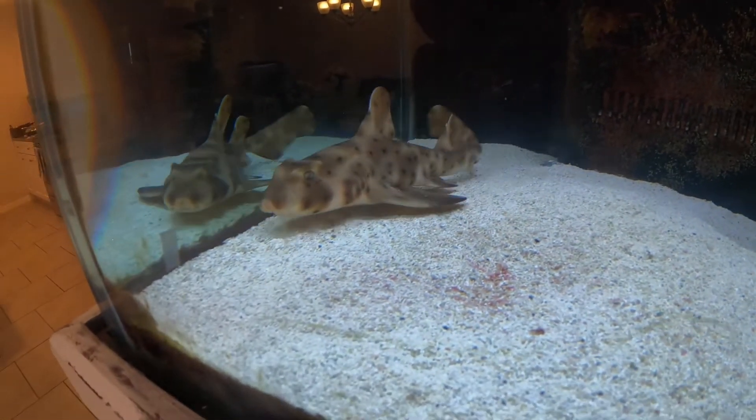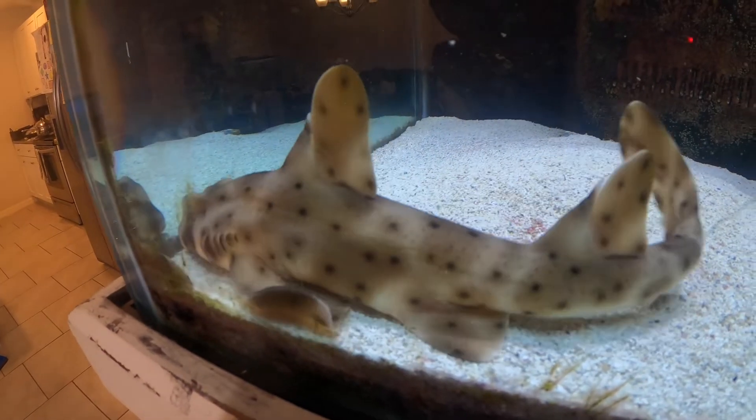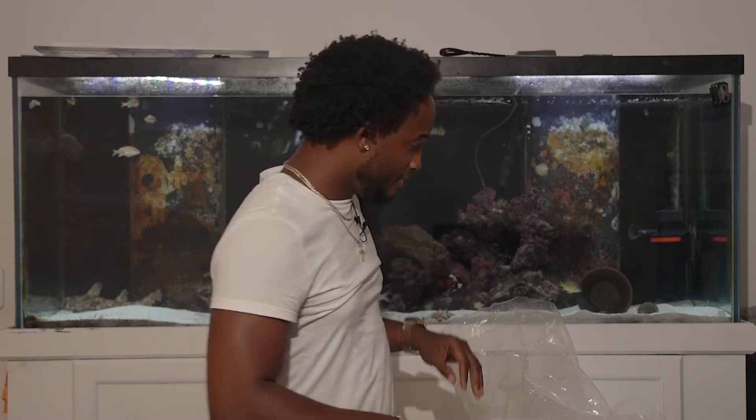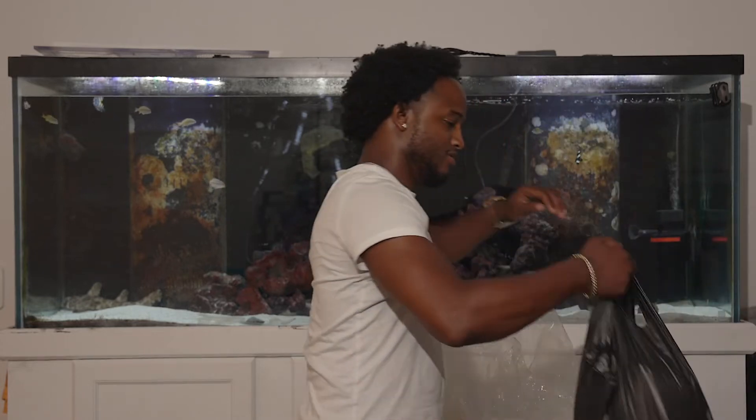We're going to move around. Now that the Horn Shark is in, we're at the point where we can get to the one more. Here we go.